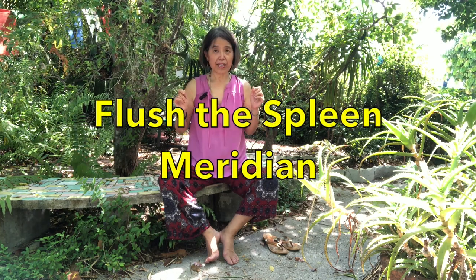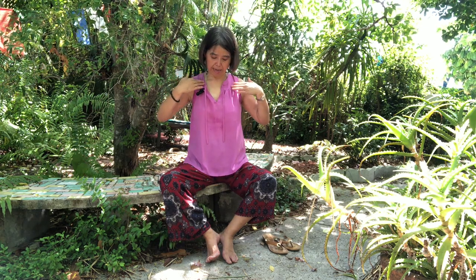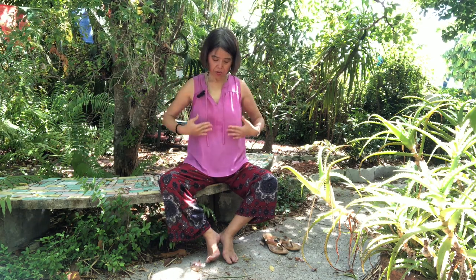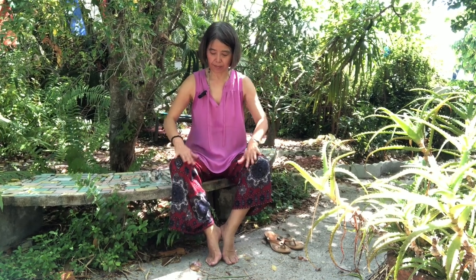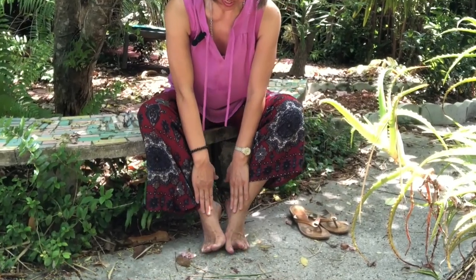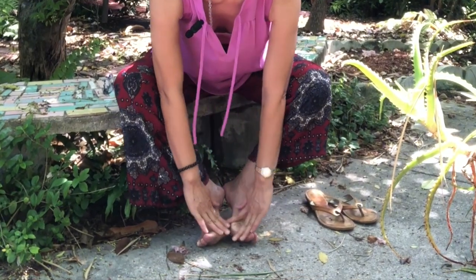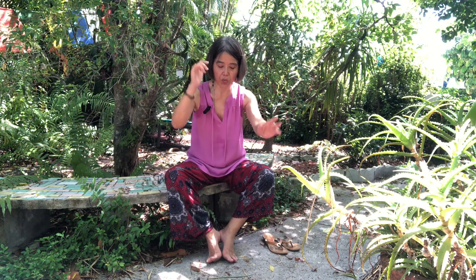Next we'll flush the spleen meridian. Your spleen meridian starts from the inside of your big toes and ends below your armpits on the sides of your ribcage. So put your hands right under your armpit. From there go straight up to the armpit, and now from the front of your body shoot for your groin area and now go down the front of the legs, a little bit to the front and straight down to over the ankle bone and out of your big toe — the inside of the big toe. Now three times in the forward direction.